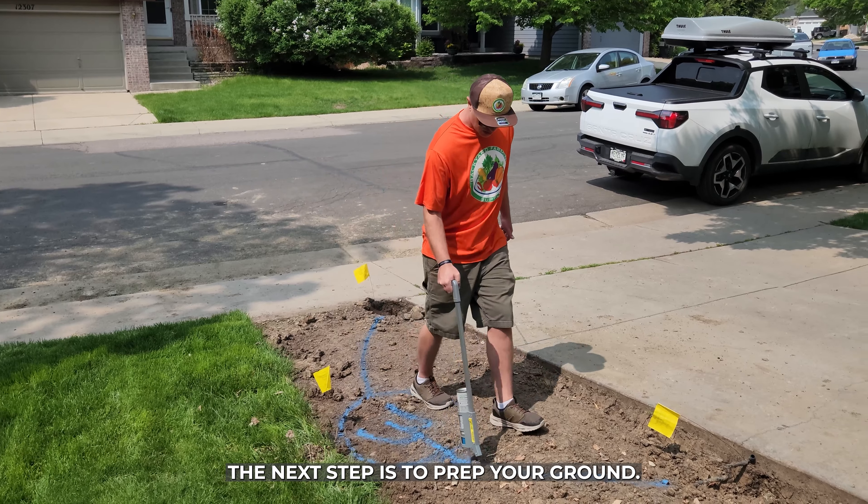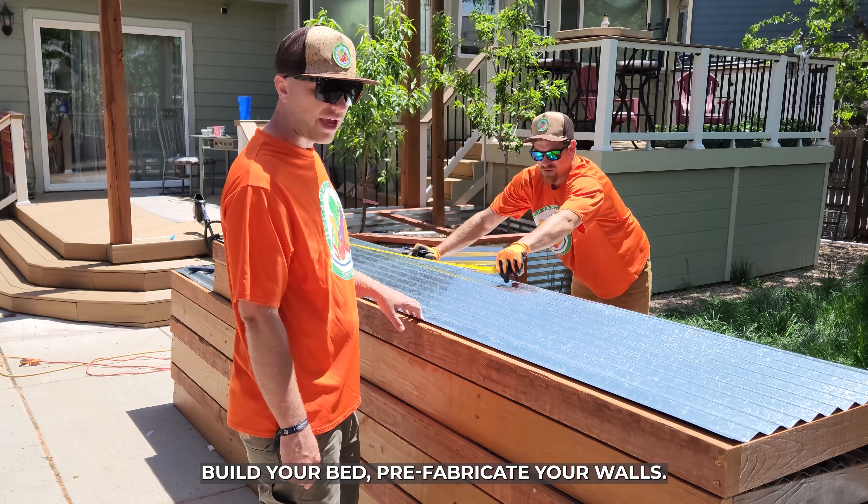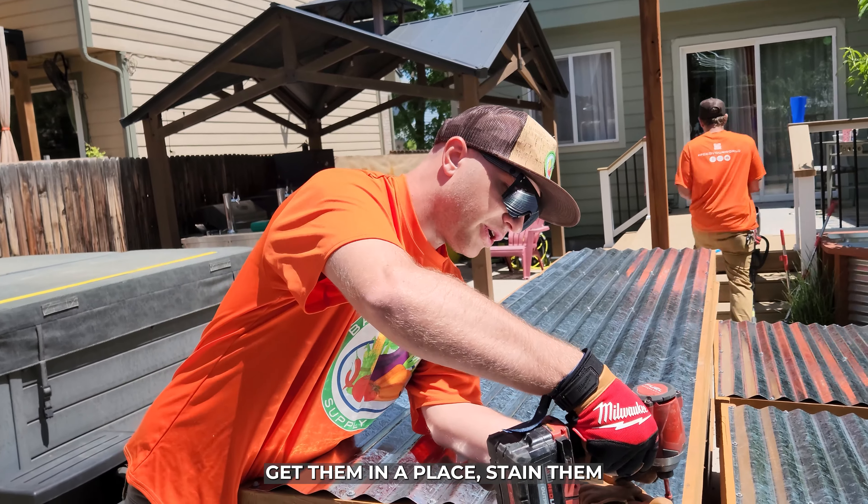The next step is to prep your ground. You need to rip up a bunch of lawn, make it all nice and flat, build your bed, prefabricate your walls, get them into place, and stain them.